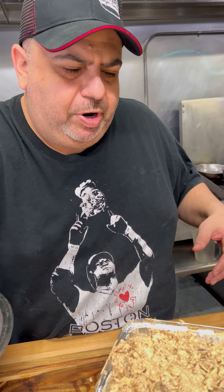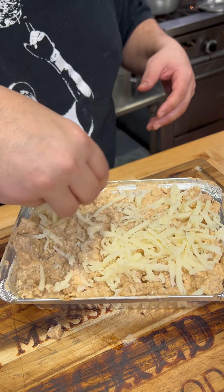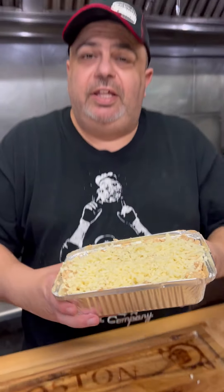I'm going to throw in a bit more of each cheese on top — it's going to get a nice melt. To the oven it goes at 350.